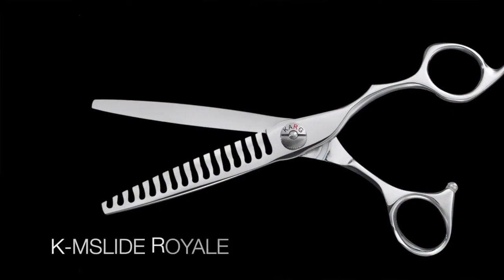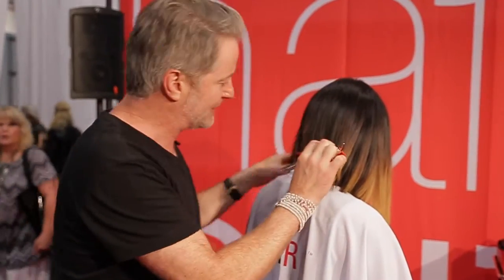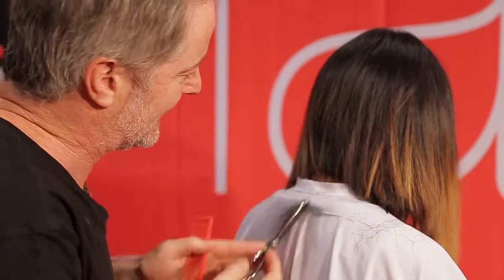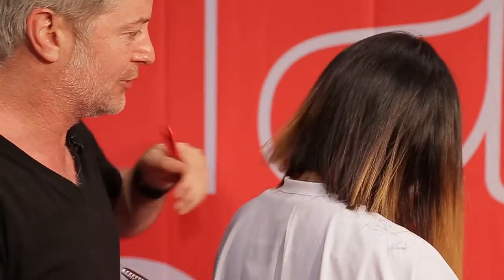The KM Slide Royale — M stands for Medium Slide. So it's the perfect medium in between the KT Slide, the Texture Slide, and the KB Slide, the Blender Slide. It's a solid universal tool for men and women. Taking a vertical section here, as you can see it's definitely a little bit less aggressive than the KT Slide, but still a great tool to eliminate bulk and weight.